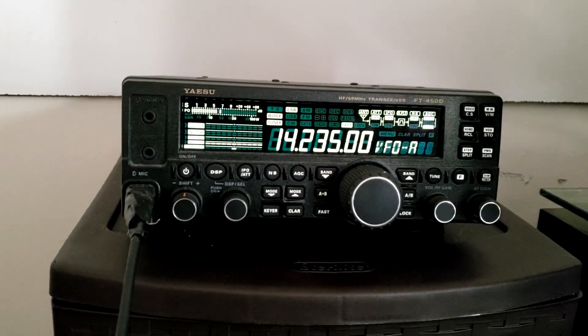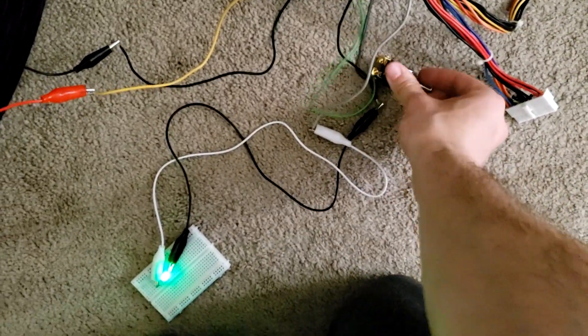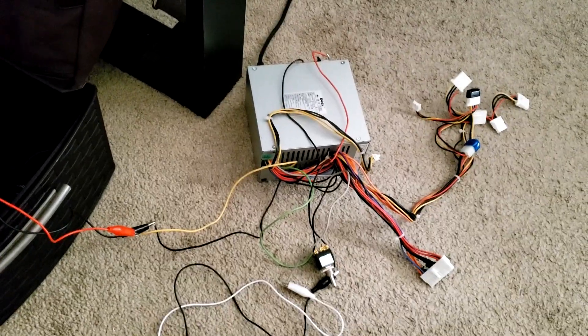If you're doing QRP, maybe this could work. But I can humbly say the ATX power supply for ham radio does not work very well whatsoever. It could be RF interference, all the cables laying around, or the undersized jumper cables — a lot of factors. Our results showed a max of 5 to 10 watts output, which is not really usable for modern HF transceivers.